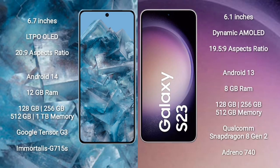Google Pixel 8 Pro comes with a 6.7-inch LTPO LED display and aspect ratio 20:9. Google Pixel 8 Pro runs on the Android 14 operating system. Samsung Galaxy S23 runs on the Android 13 operating system.